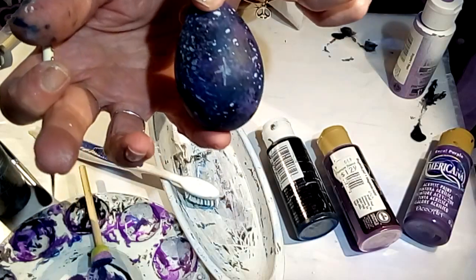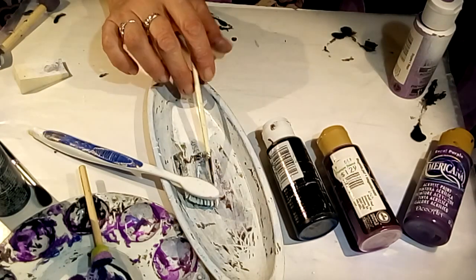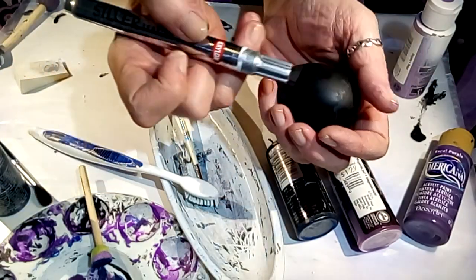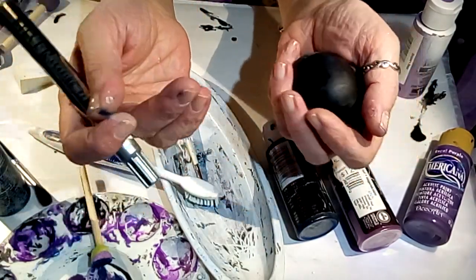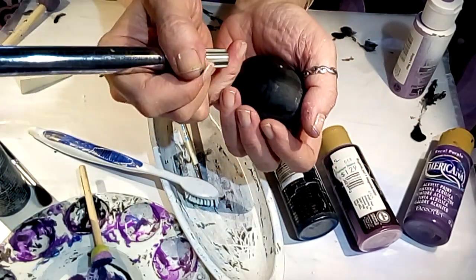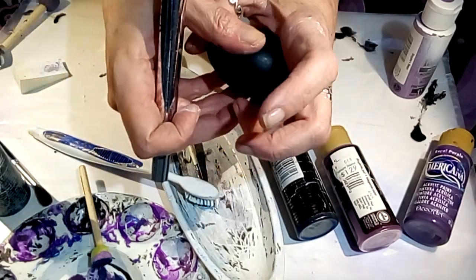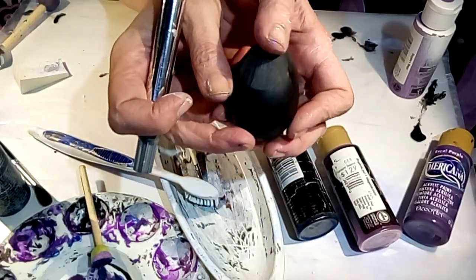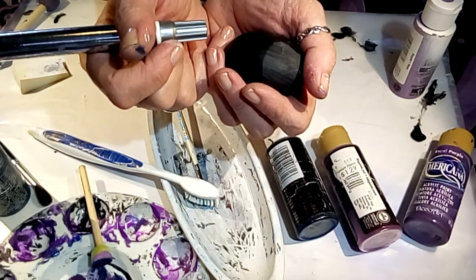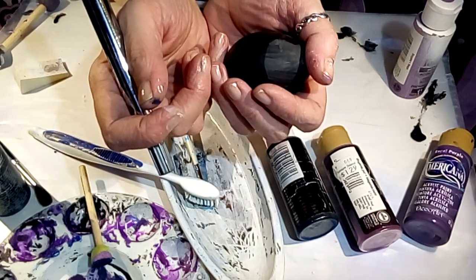Let that dry and then seal these. You could also take something like a Krylon pen or any paint marker and write someone's name on these, do a protective symbol, runes, a heart, 'Happy Easter,' 'Blessed Ostara' — anything. Let me know if this video has inspired you, and I'm going to give everything a quick coat of sealer.